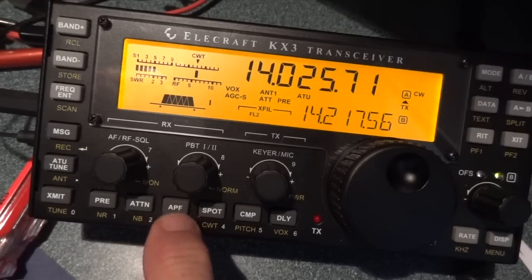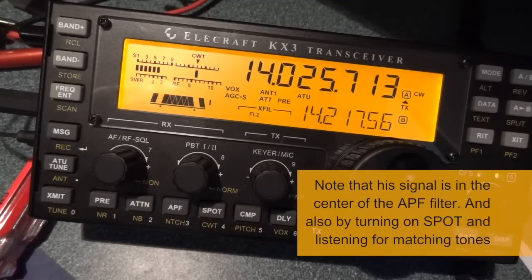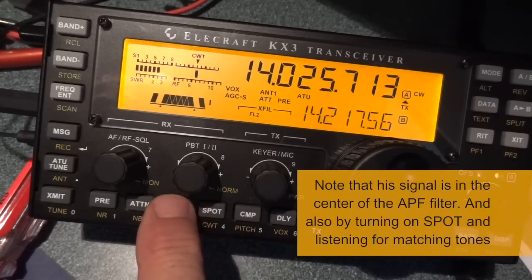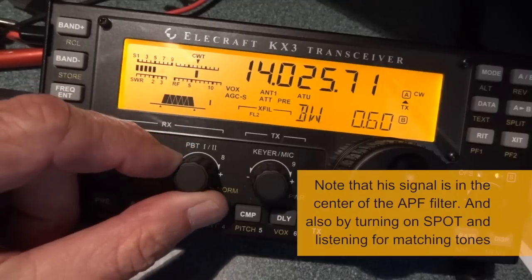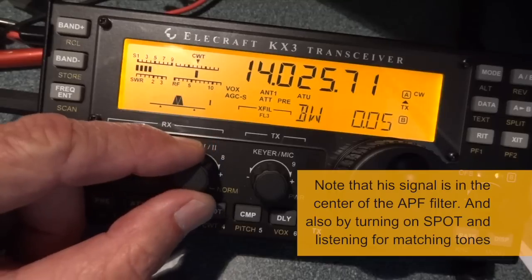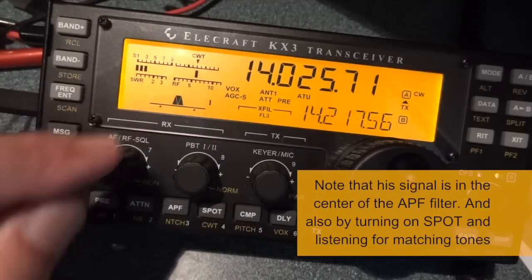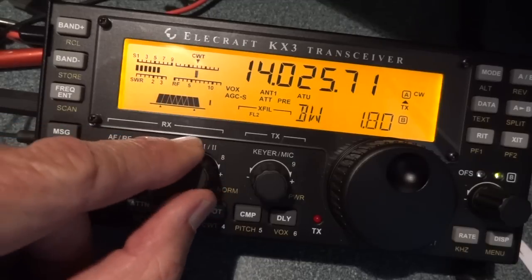I can verify that by turning on the audio peaking filter. Right now I've got the bandwidth wide open — well, it's a little under 100 Hz — but I can take it down. You'll notice the graphic here changes when you open and close the bandwidth of the filter.